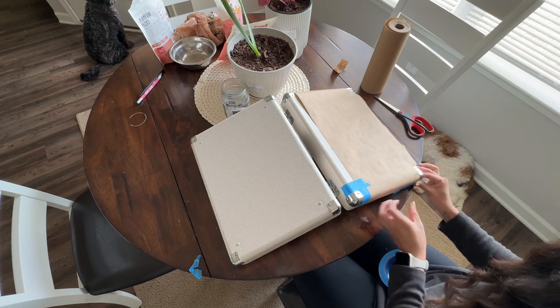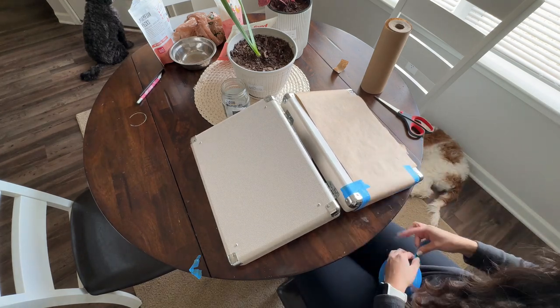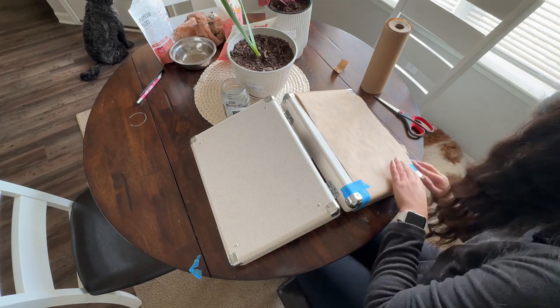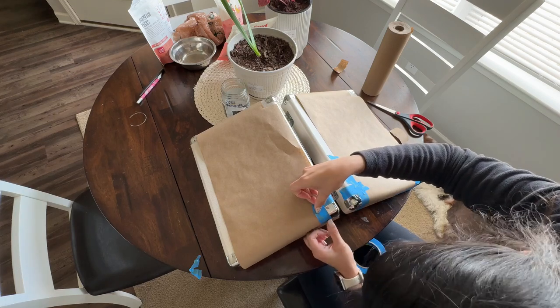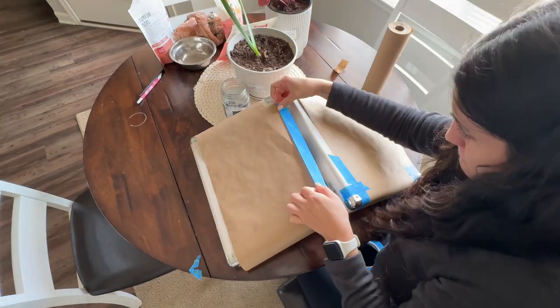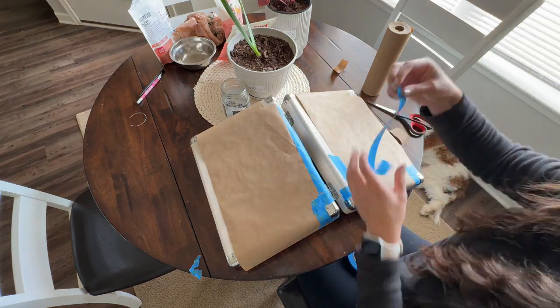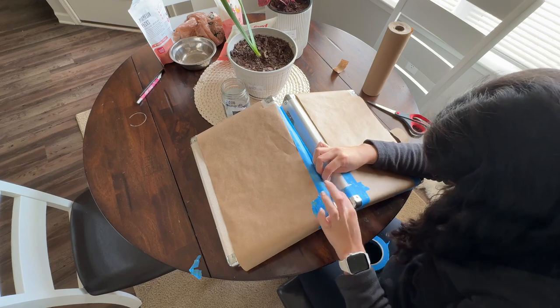Then I went in with more tape and more paper — yes, more tape. I literally spent so much time taping this project. If you're going to do this, just plan on spending a lot of time waiting in between paint jobs and also taping off all the little intricate details.